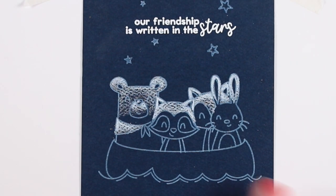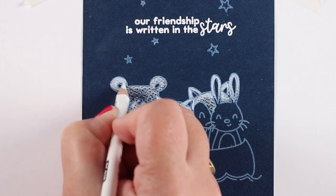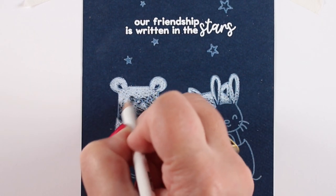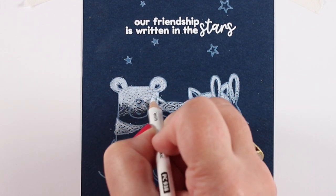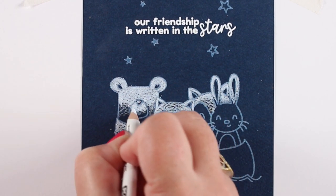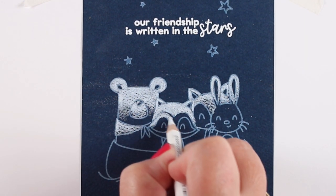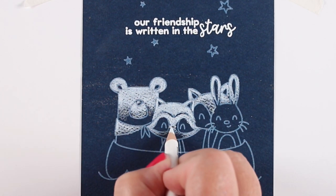Next up is my card on blue. This is a really old piece of blue paper with a lot of texture to it — I don't even know who made it. Years ago I cut up all my cardstock that wasn't full sheets and chopped it down into card size, so I have this giant stack and don't always know where pieces came from. The texture is amazing but not always ideal for smooth coloring, so you might have better luck with a smoother paper.